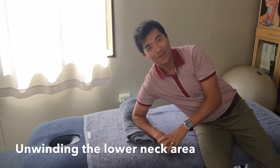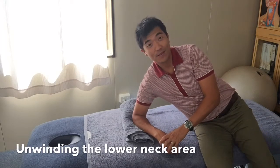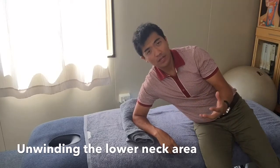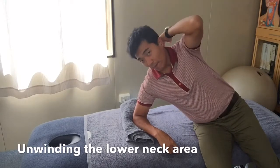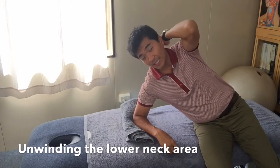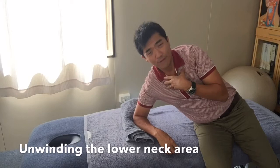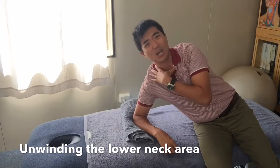Hi everyone, Jim Bostock here from the Bostock Institute, changing your beliefs around pain. I love getting this one for any type of neck, shoulder, people who have the little lump or hump that exists in the base of the neck, people who are worried about their posture with their head falling forward always and just feeling tight and sore in the neck and around the shoulders all the time.